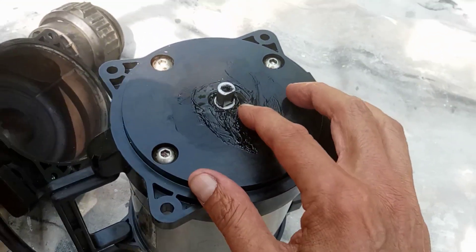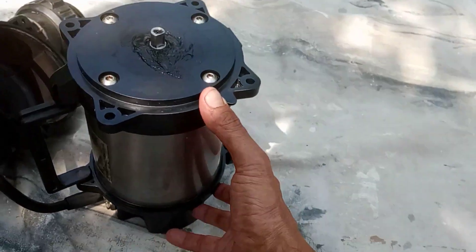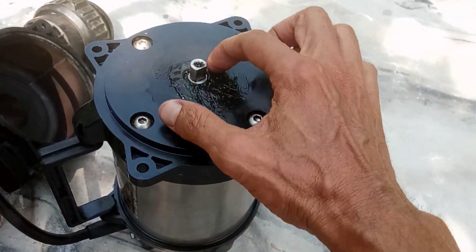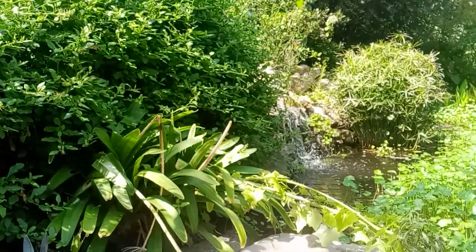They don't make a rebuild kit for these water pumps, and it's like a $750 stainless steel water pump. This seal right here goes out after three years because it's got this whole waterfall to pump up this hill so it can fall down.